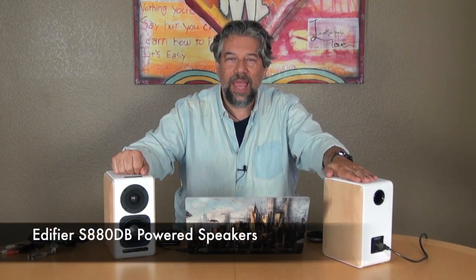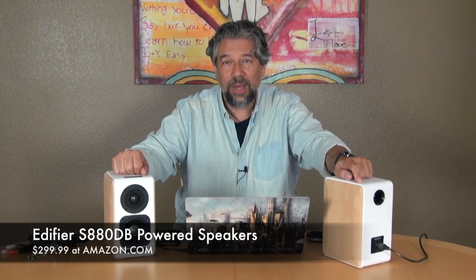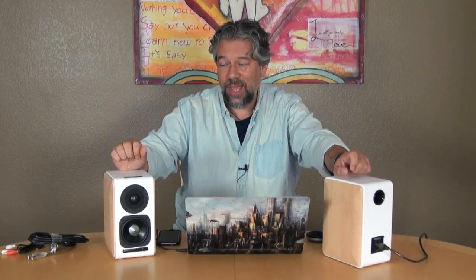Click that subscribe button and leave a comment telling me: when you're working at your computer, how do you listen to music — speakers, built-in computer speakers, or headphones? If you're using speakers, this will up your game big time, though other people in your office or neighbors might complain depending on how loud you listen. The Edifier S880DB will cost you $299.99 at Amazon.com. If you're looking for really good quality music, this would be amazing in a dorm room or small apartment. These are just terrific speakers — I've really become a big fan. This is Dave Taylor; I'm going back to Duran Duran, and I'll catch you in my next video.